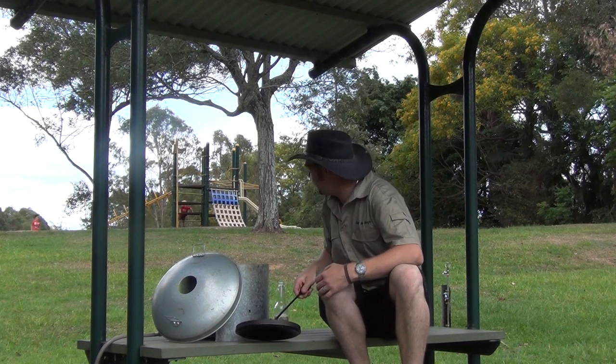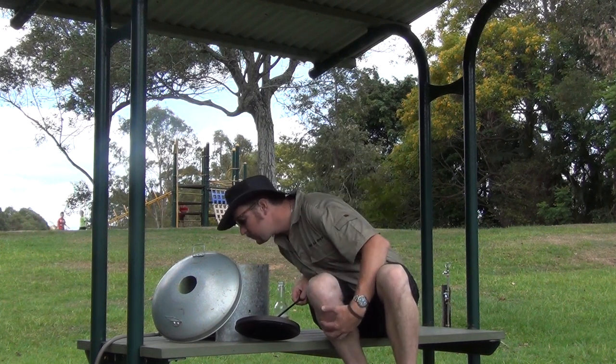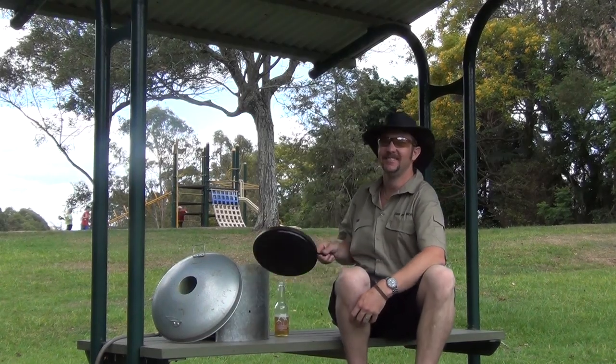Lunch is ready! Smells good. So there you have it guys — don't forget to check out your local council website for all your park details. Thanks for watching another episode of the Cast Iron Boys. Don't forget to tune in next week.